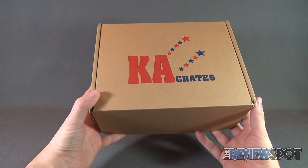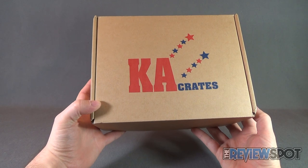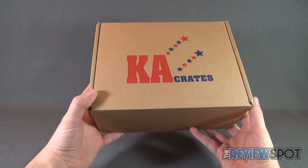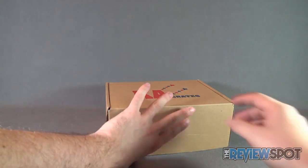We're going to get this opened up and find out what K.A. Crates have delivered to me and everybody that are currently engaged in this video. Thank you to everybody who engages this video. Let's open it up.